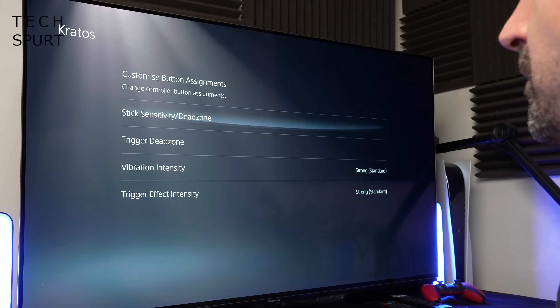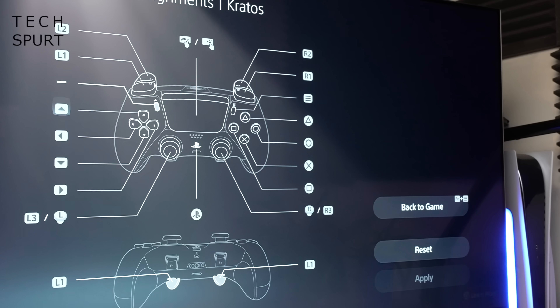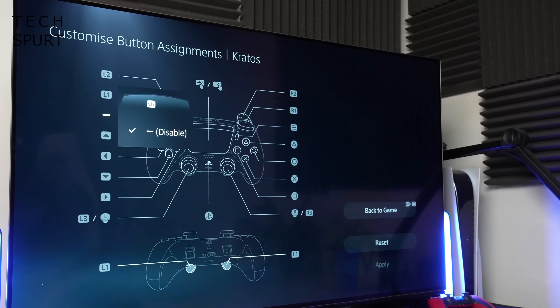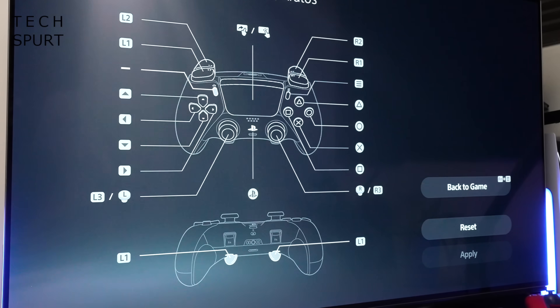That makes it really easy to swap between characters in a game without fannying around going into full menus. You can apparently create up to 30 customized profiles in total — I've just done a handful so far, including a Kratos one for God of War. The first option in the profiles menu is to customize the button assignments, meaning you can replace any button with another. If a game won't let you change controls in its settings, you can do it yourself — even completely disable a button, and customize the touchpad, the PlayStation button, and the back buttons.